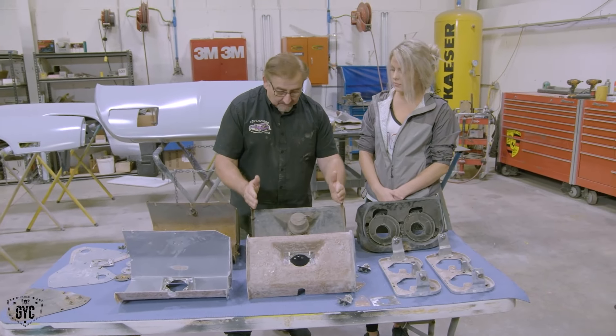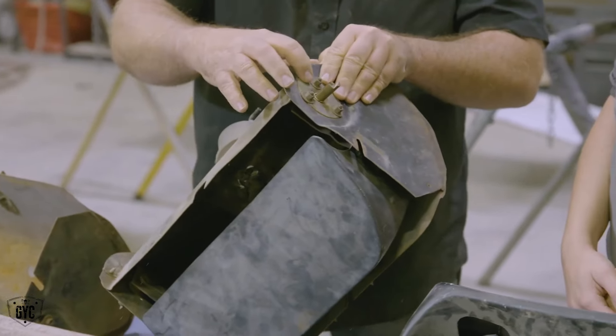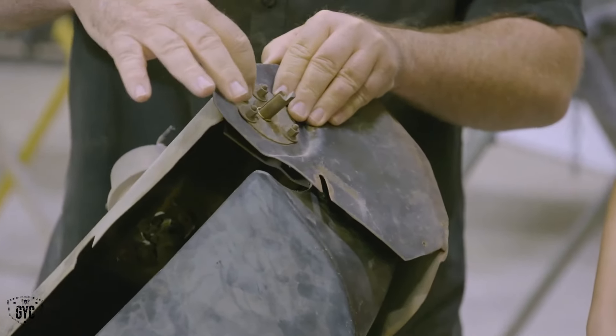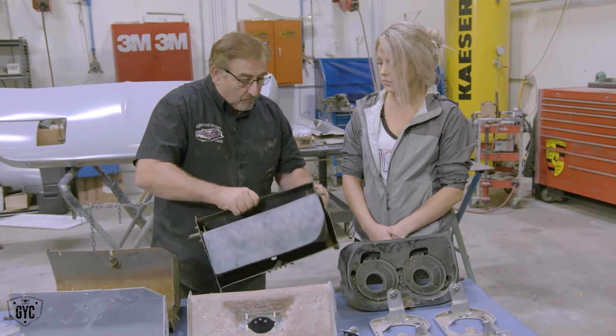It's got the actuator on it, it's got the can itself, it's got the end plates. If you look, this is part of the end of the pivot, so it has this plate here with a nylon bushing in it. These are all really nice pieces.